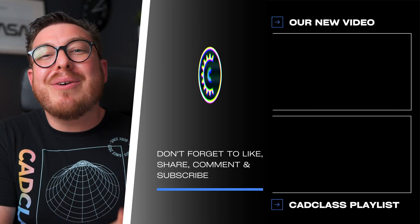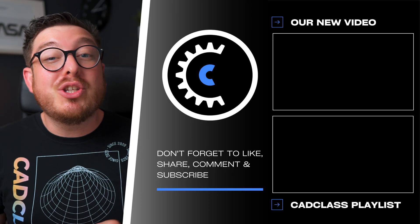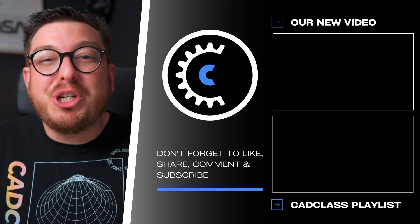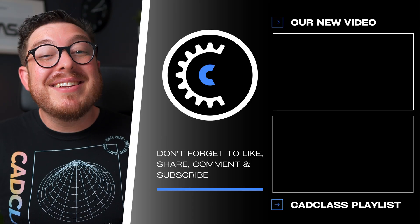Alright guys, that wraps up our first sheet metal project. If you found this helpful, go ahead and subscribe to see all the other Fusion tips, tricks, and projects coming down the line. If you want to learn more about the other workspaces in Autodesk Fusion, check out our Mastering Autodesk Fusion book over on Amazon, or get the ebook at cadclass.org for free or for a completely no-pressure donation. If video courses are more your speed, check out the Mastering Autodesk Fusion course that follows the book step by step — there's also a 25% off discount code in the description below. Drop a comment and let us know what sheet metal project you want us to work on next, and as always let us know what project you're working on. Thanks for watching, and we'll see you in the next one.